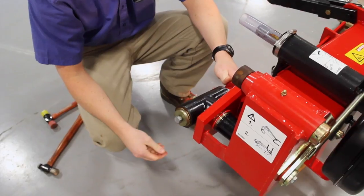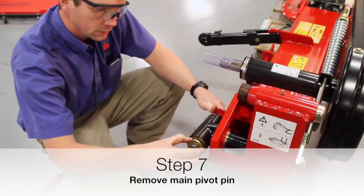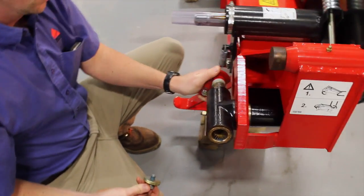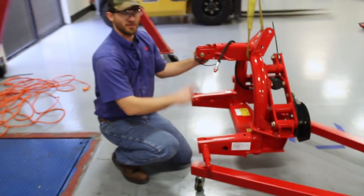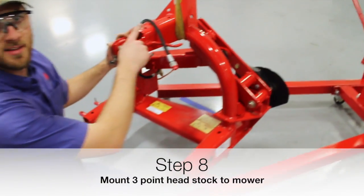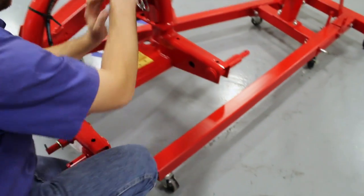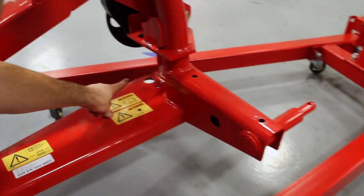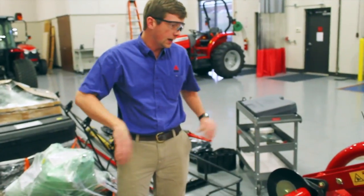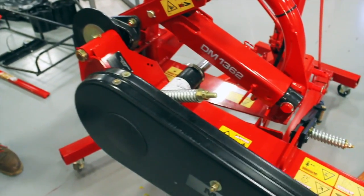The next step is to remove this main pivot pin. We're going to take this 19-millimeter bolt out and then just pull the pin out. I'm preparing the three-point headstock to bolt onto the tongue. The pin that was just shown will slip through this opening right here — this is what bolts the two together and allows the headstock to pivot. We've basically got the three-point hitch mounted here on the DM-1362 now.